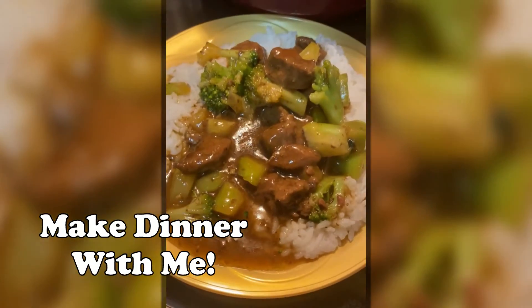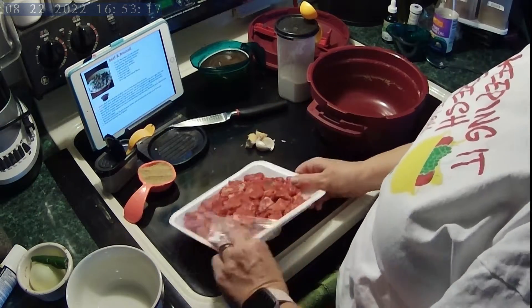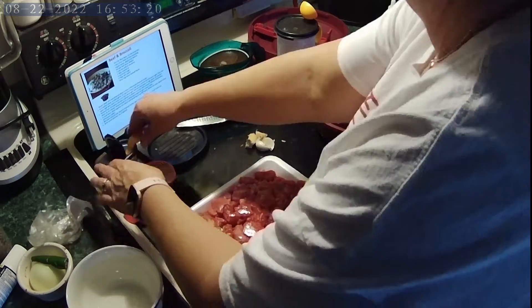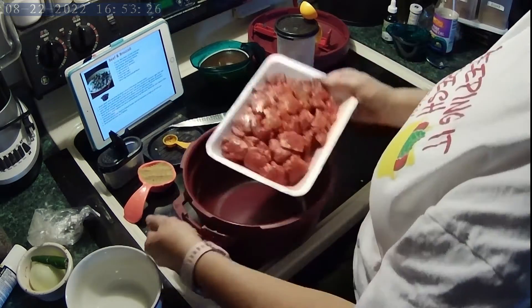Let's make our own takeout. I love my Tupperware pressure cooker, as you all know. Dinner is always easy and quick. This beef and broccoli is so quick and much cheaper than if I got it from the restaurant.